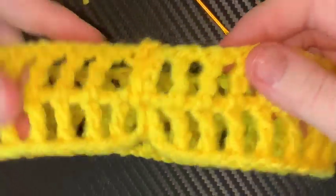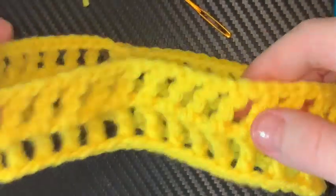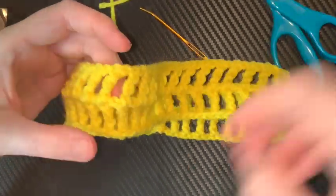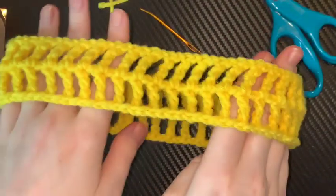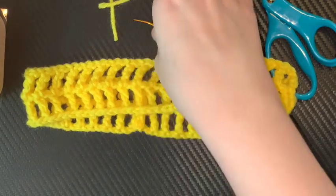Now you can make this the front or the back — because you could add a little bow, or a flower, or something right there. Or you can make this the back and have this in the front. And that's all there is to it — you've just made a headband.